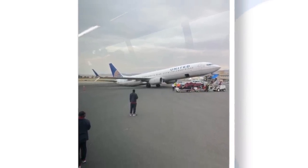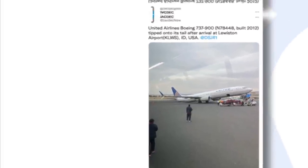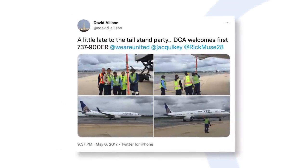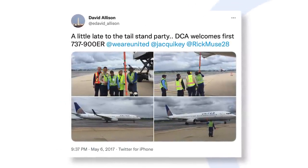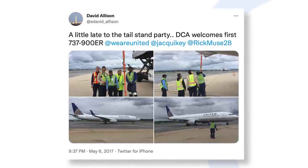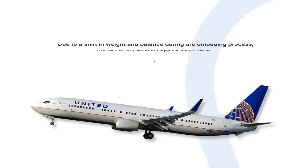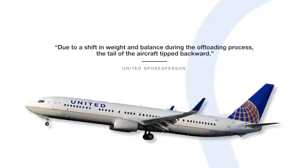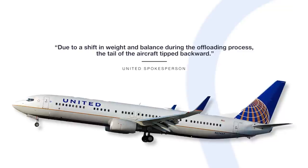According to reports, half the team was still on the aircraft at the moment of imbalance. This incident occurred even after United introduced its own tail stands for its 737-900 fleet back in 2016 after a series of tail-sitting incidents. United said in a statement: 'Due to a shift in weight and balance during the offloading process, the tail of the aircraft tipped backward.'